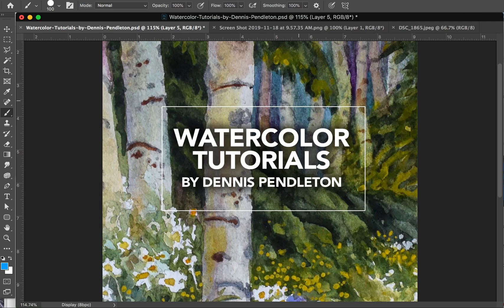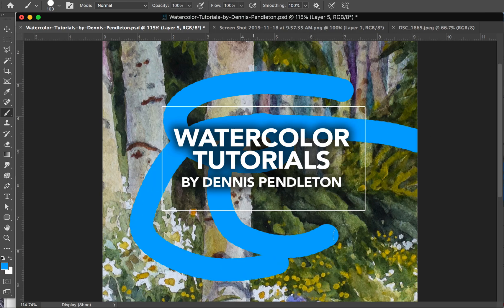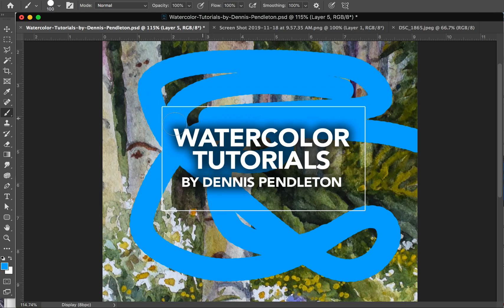I quickly want to show you a problem that Adobe has introduced to their platform — it's a major problem and you've probably experienced it. I'm going to show you a quick fix. See how there's a delay on this brush? See how it's a little bit behind my actual paintbrush?